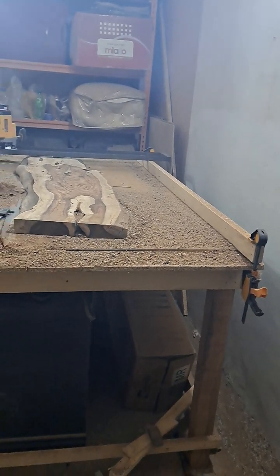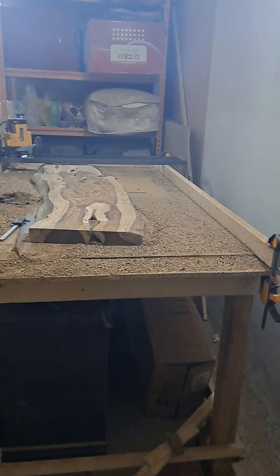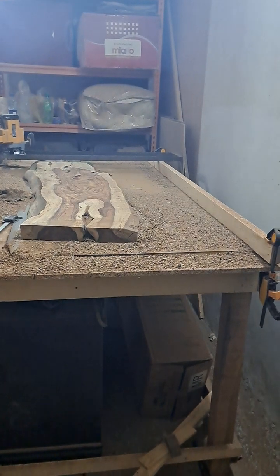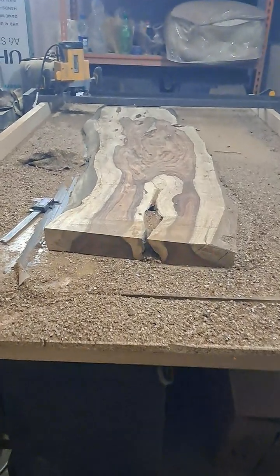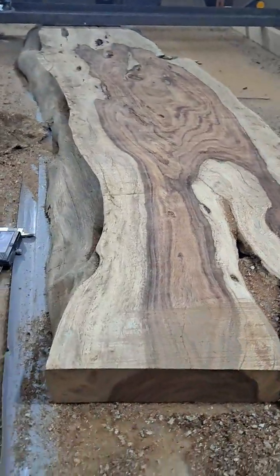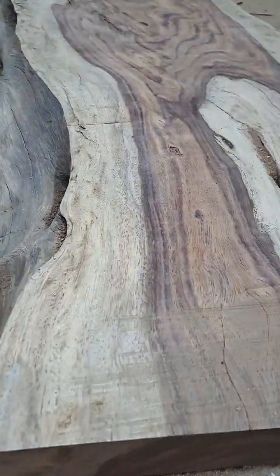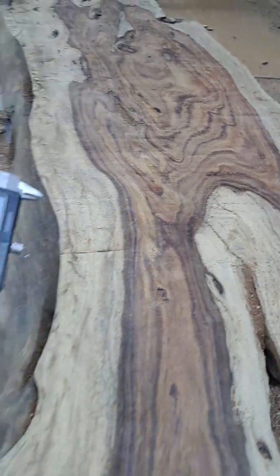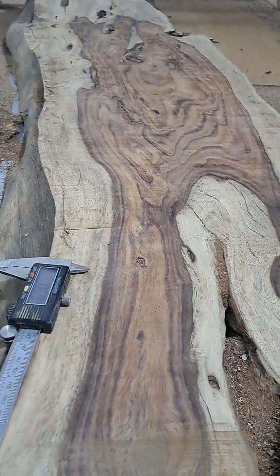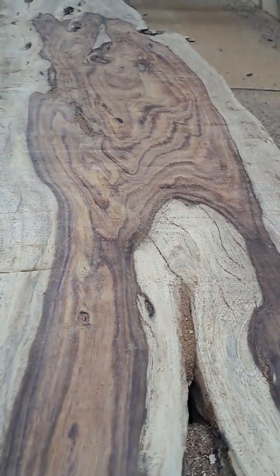I'm waiting for the smoke to clear, and then I'll do the other side. So one side is done, and you can see that one side is good.